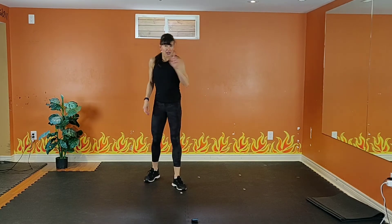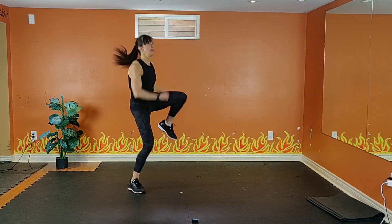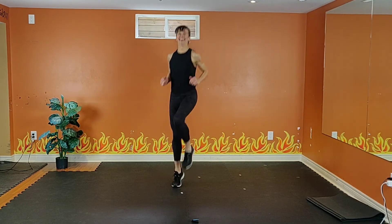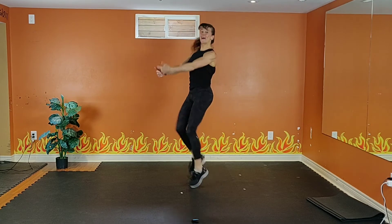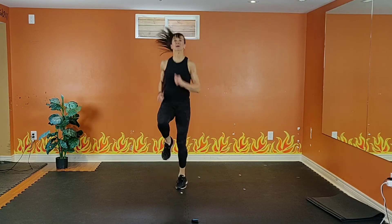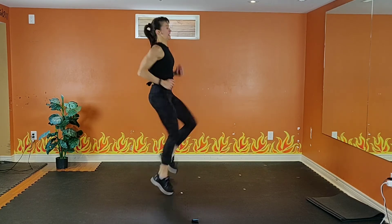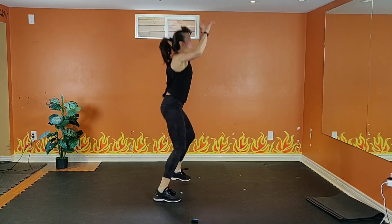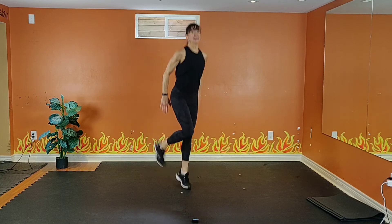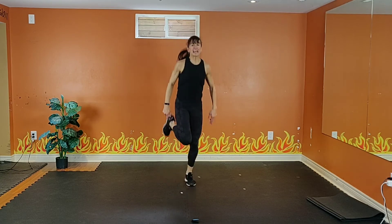High knees and butt kicks — you can go lower or high on this. Option one: low knees. Option two: high knees. Shoulders back, spine is up, tummy's pulling in. Breathe. Knees up, knees up. Four, three, two — 20 seconds to go. Butt kicks — option one low or high. Shoulders back, spine is up, tummy's pulling in.